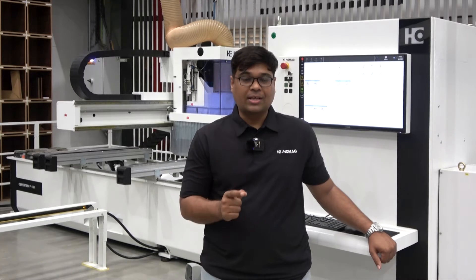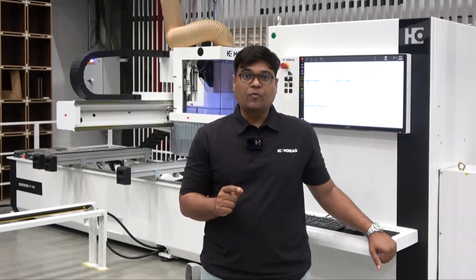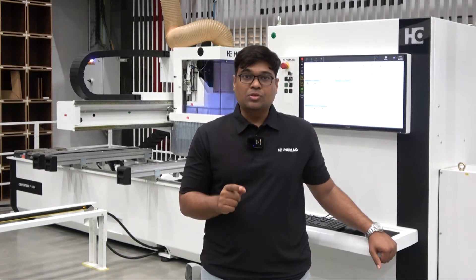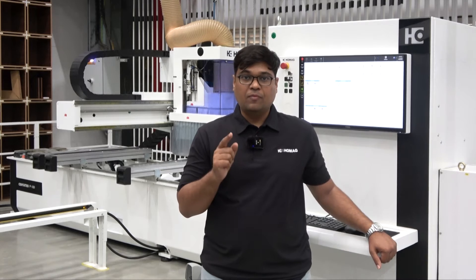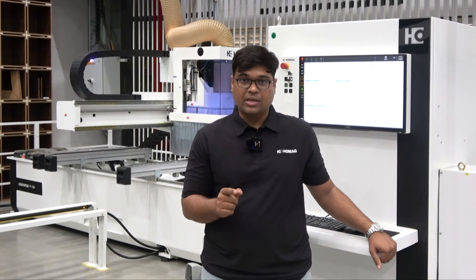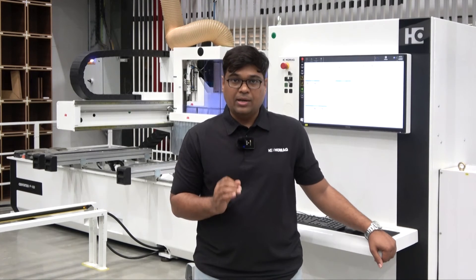Are you looking for a versatile CNC machine used for manufacturing a wide range of wooden furniture? Are you looking for the best quality CNC processing center for high-efficient furniture manufacturing? Are you looking for a CNC processing center which you can use without any CAD CAM knowledge? HOMAX Sentatech P100